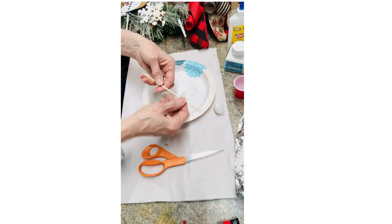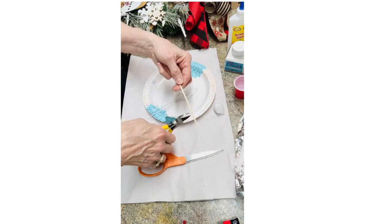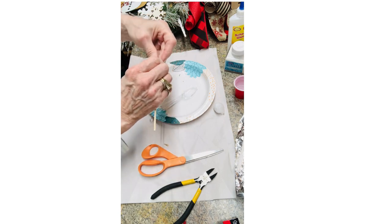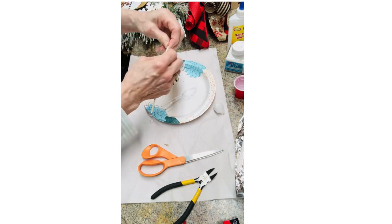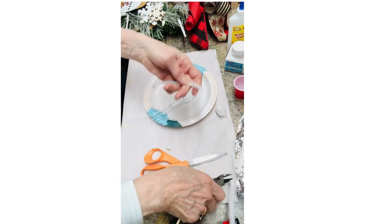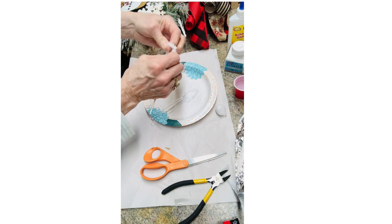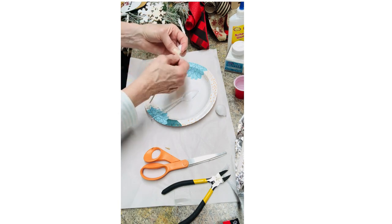So what I'm gonna do is figure out that I want my icicle about that long. I'm actually gonna attach a longer piece of pipe cleaner. I'm gonna attach it to the top and make a little hanger for the icicle.